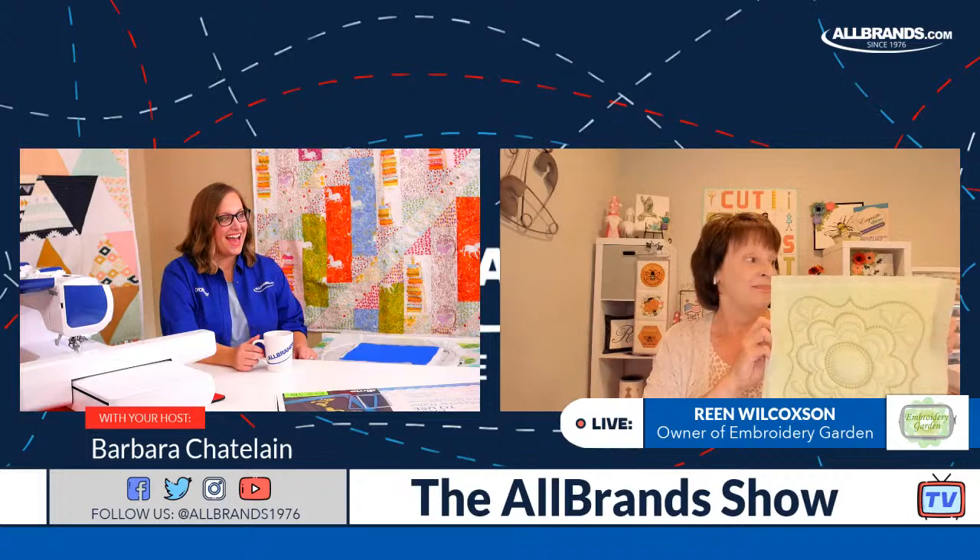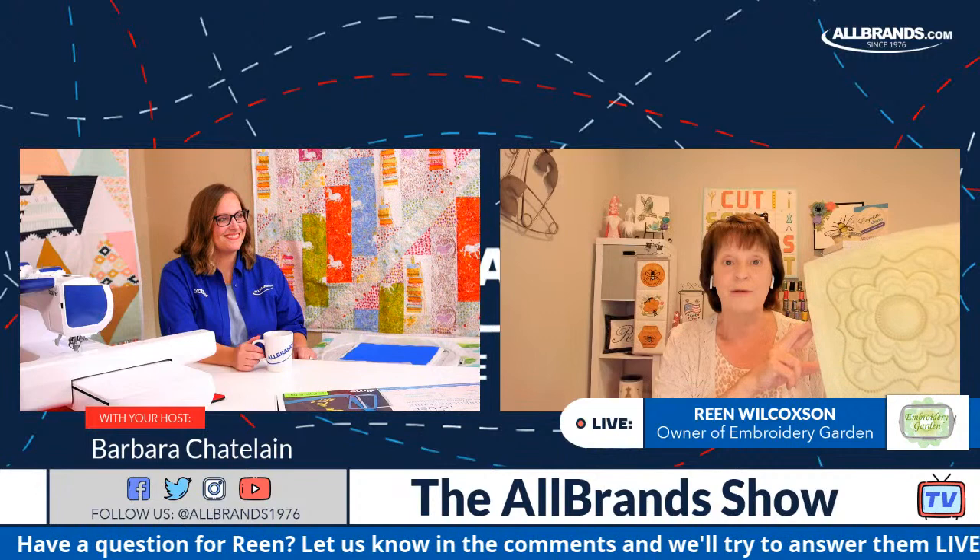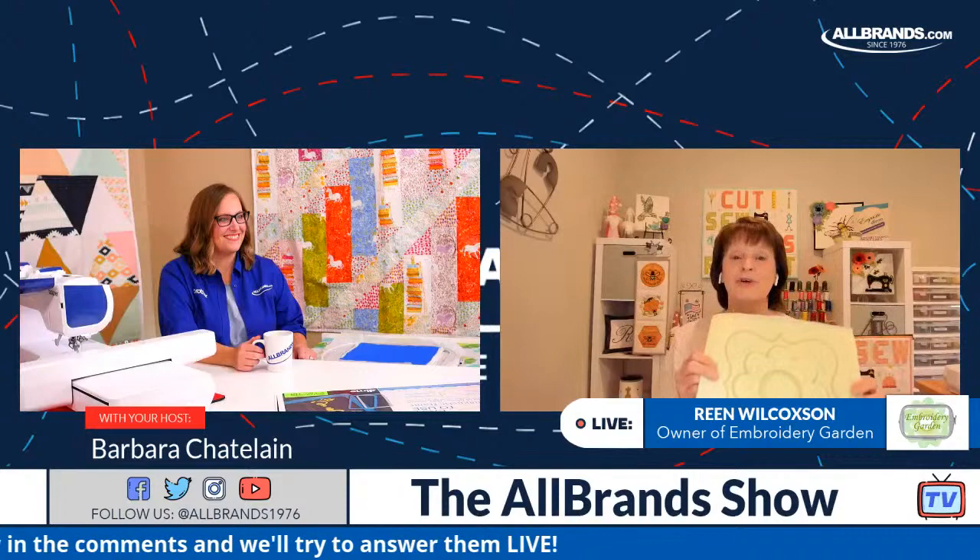It could be a mock trapunto, but trapunto means that it's raised up. So the flower here is raised, and every one of these little petals along the sides are raised up. We're going to build this block all in My Design Center on the Brother machine. And if you have IQ Designer, you can do it in there too.